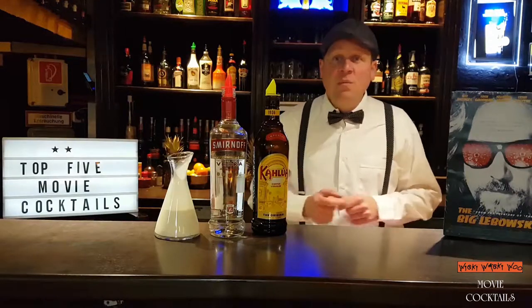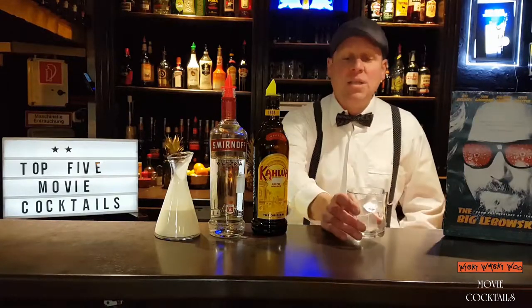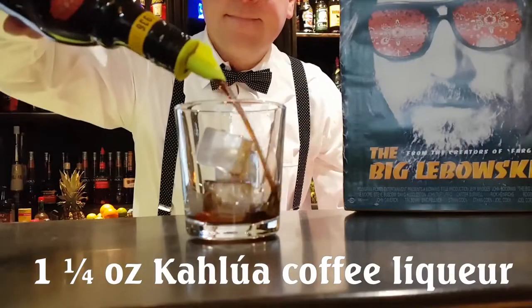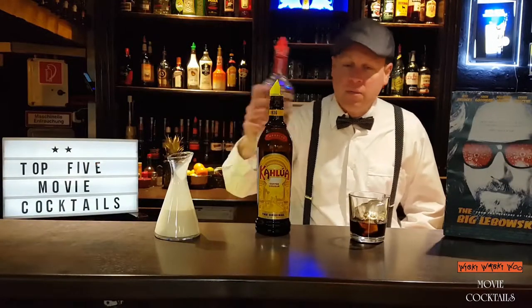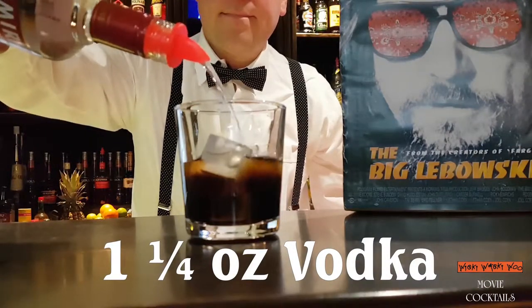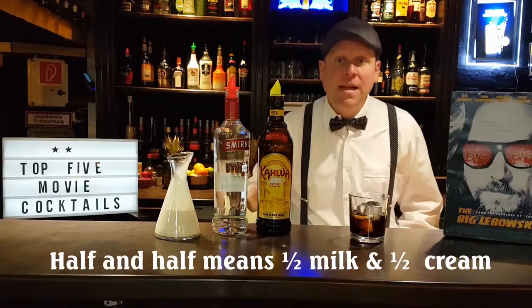A very famous movie cocktail is a White Russian from the movie The Big Lebowski. For that we need a glass with ice, some Kahlua coffee liqueur, some vodka, and some half and half — half milk and half cream.